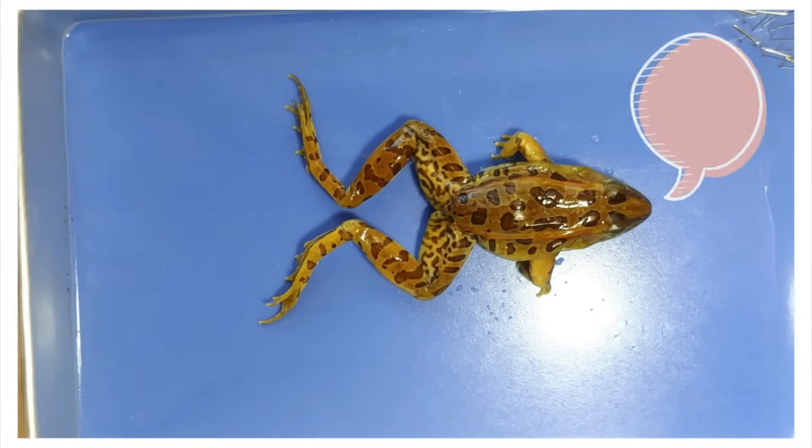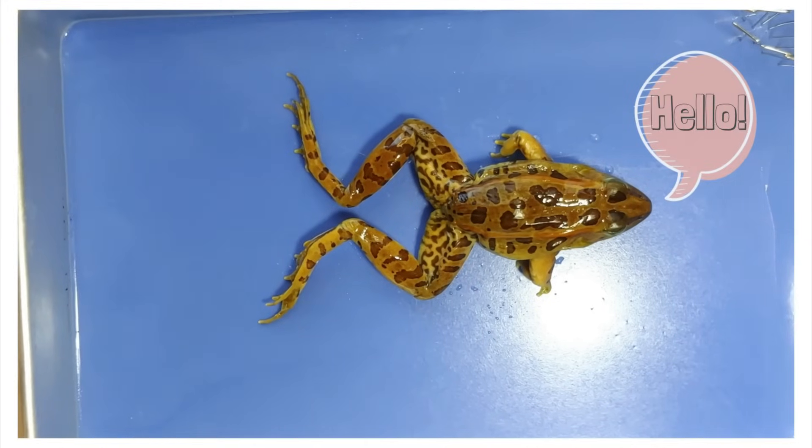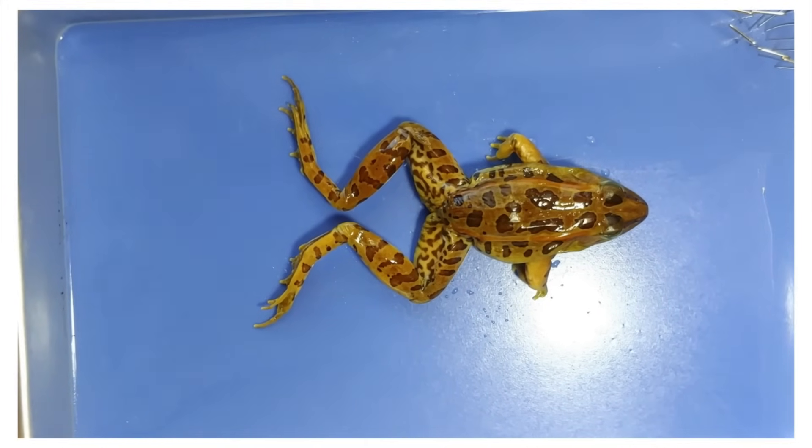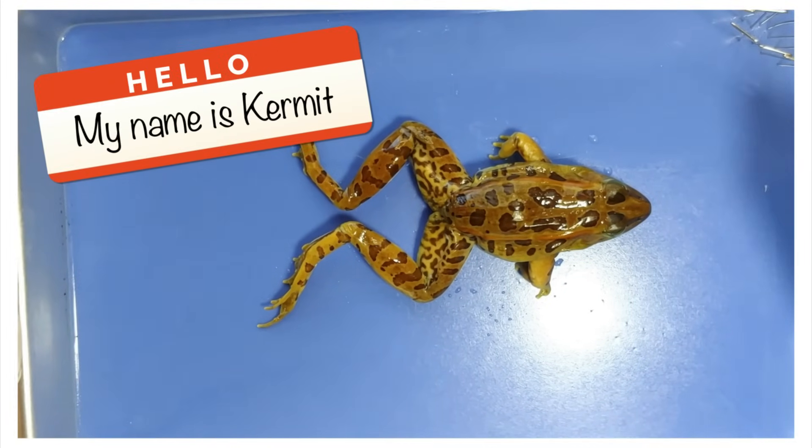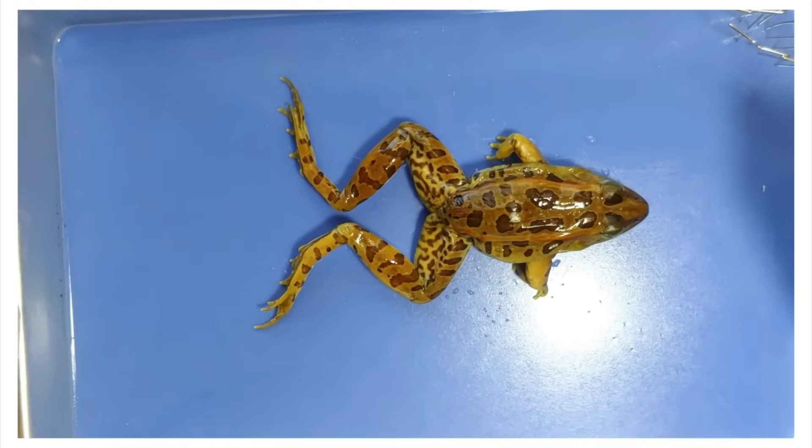Hello and welcome to Oh Worm. Today we'll be looking at the anatomy of a frog. Our guest for today will be named Kermit after Edith Kermit Carol Roosevelt, the second wife of US President Theodore Roosevelt.